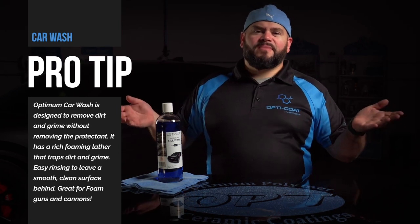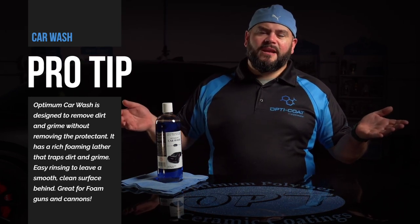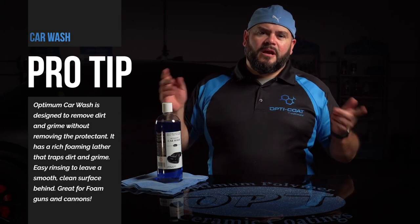All right guys, thanks for stopping by. This is Dan at Opti-Code and Optimum Polymer Technology. Again, follow, like, and share, and I'll see you guys next time.